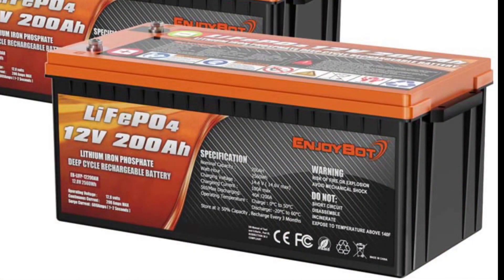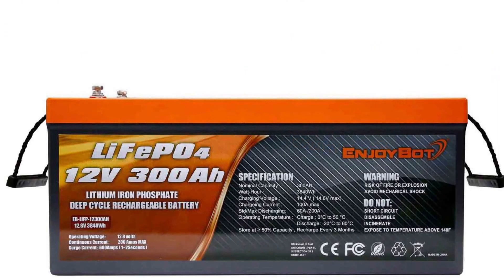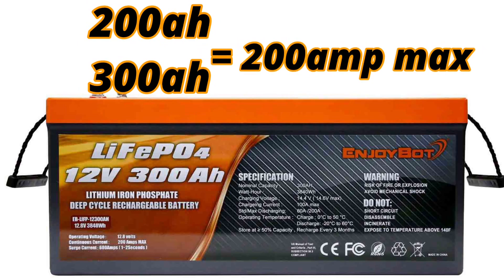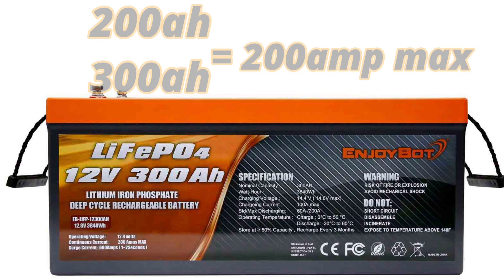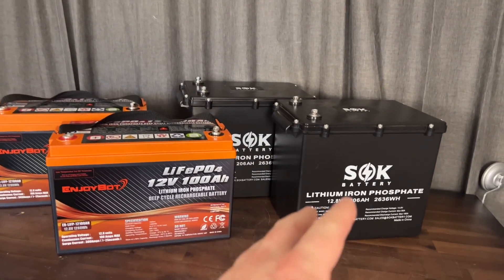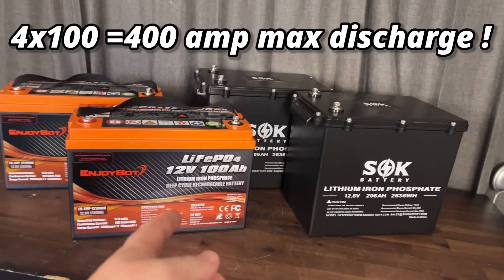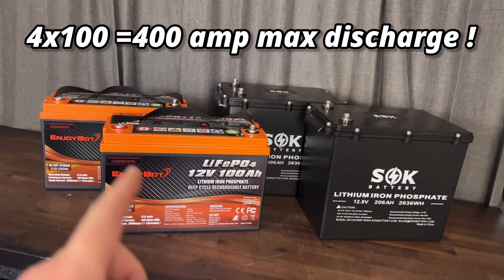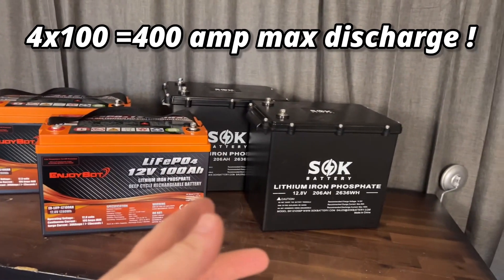There are other options too. If you wanted one big battery, there are 200 amp hour options, and they even make 300 amp hour batteries, though they are bigger. These larger single batteries still share the same 200 amp max discharge. This will help you decide if you want one big battery or a couple of smaller ones. And if you need even more power, you can hook up four SOKs or four EnjoyBots in parallel to get a 400 amp discharge rate, giving you even more options for your build.